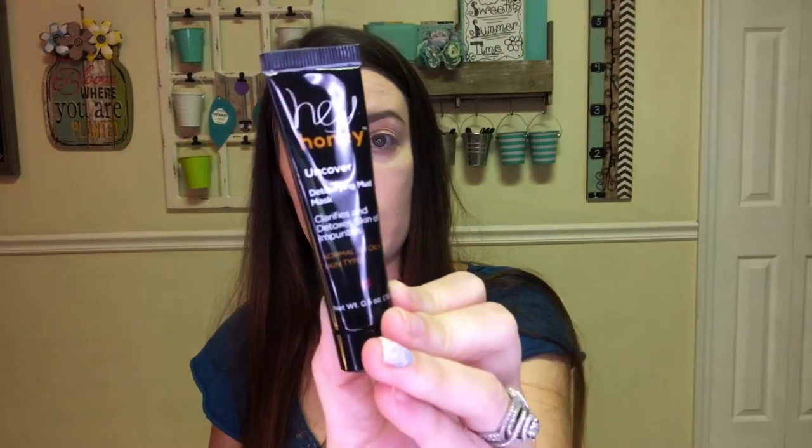The next thing in the bag is this Hey Honey Detoxifying Mud Mask. It clarifies and detoxifies skin of impurities for normal to oily skin types. I have really dry skin but I love face masks, so I'm happy to try this.